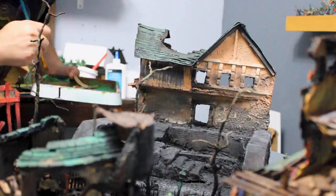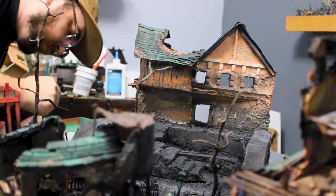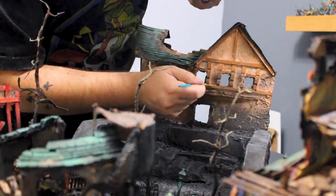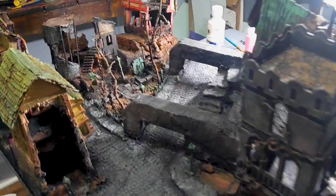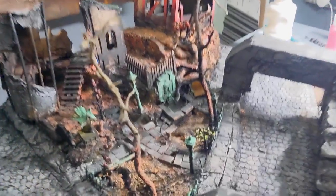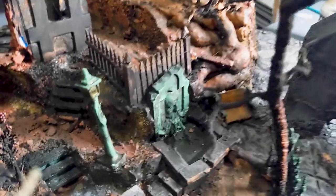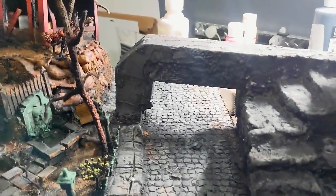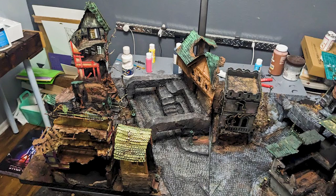Thanks so much for watching. This build renovation has been a lot of fun and I've learned a lot through the process of what I really want boards to look like. Everything on this board has a build video except for the tower — there's a whole bunch of stuff in the backlog. If you feel like I've earned your subscription, that will help us reach a thousand subscribers. There's a ton of free stuff on Patreon. I hope you have a good one.